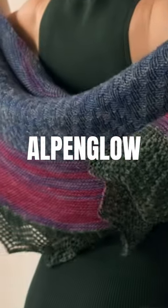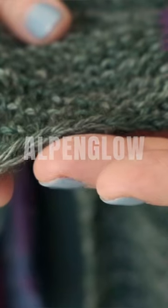Jennifer Matlock has designed a gorgeous pattern for you. The border is created with this really fun and stretchy cast-on that I just learned.